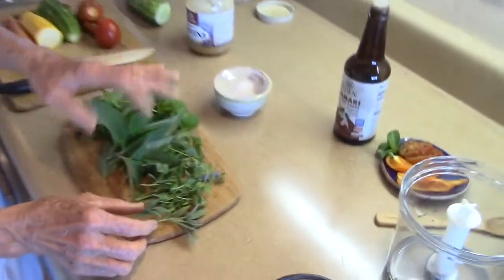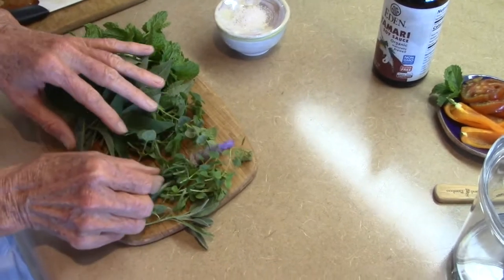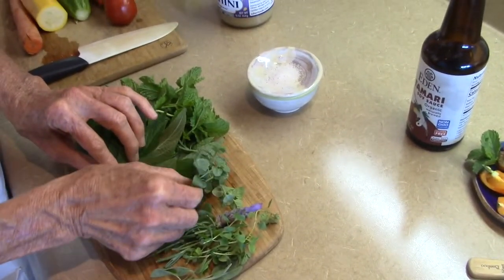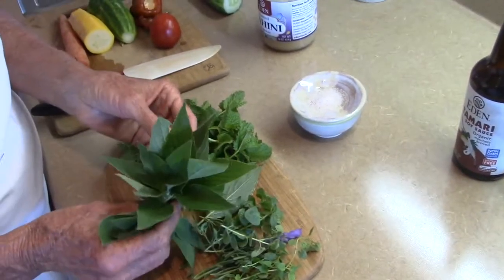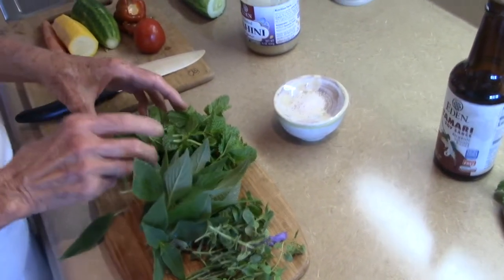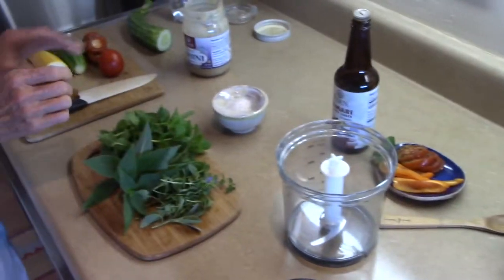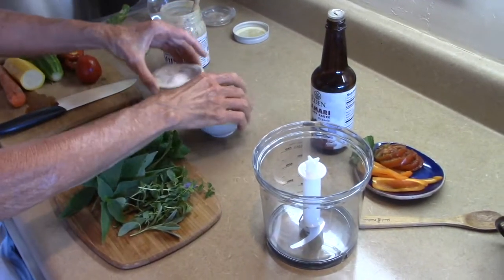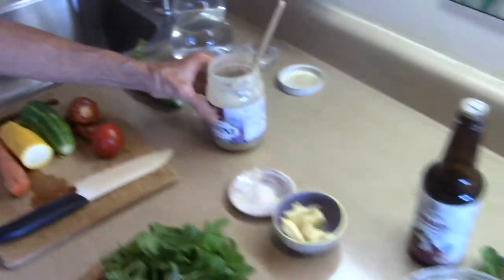First we make the sauce. I have here herbs from the garden — this is sage, oregano, lavender, and marjoram. And some pineapple sage and some Kentucky peppermint. We also have some garlic, salt, veggies, and tahini.